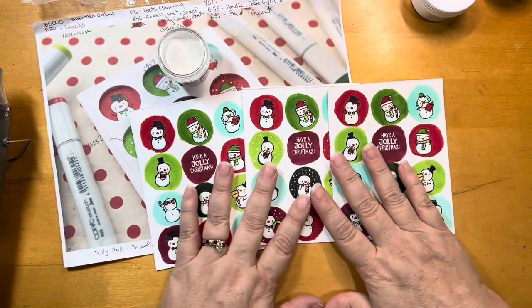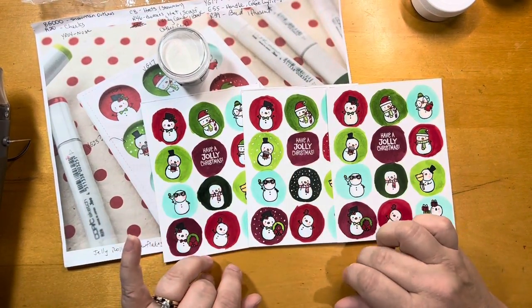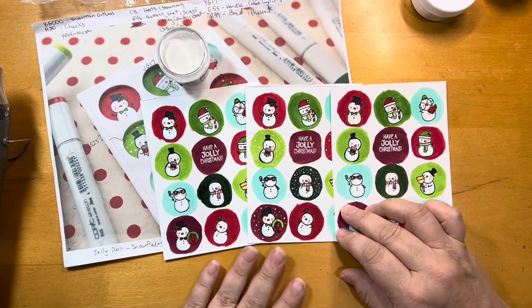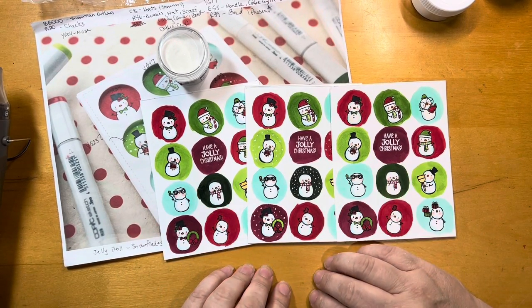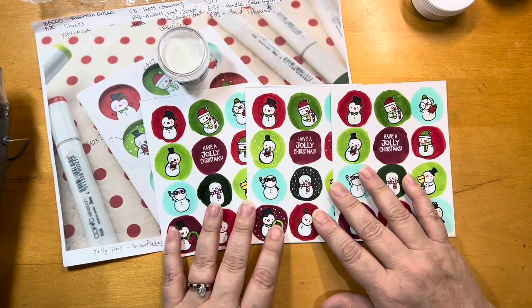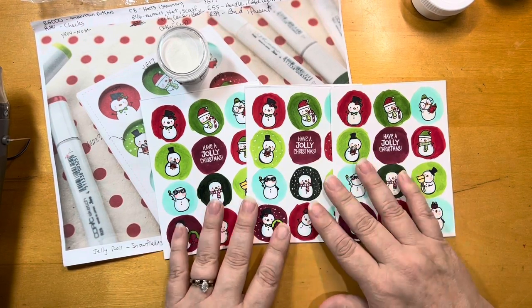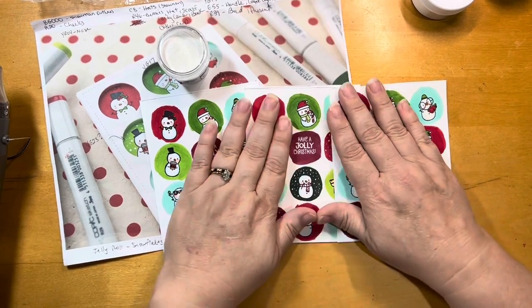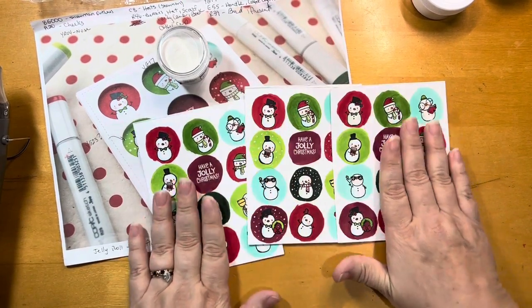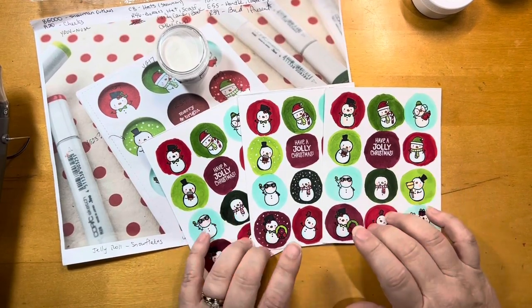I wound up having seven of these that I did, because these were a good project where I could stamp them and then my husband and I were watching some movies together and I could just sit and color in front of the TV with him. I like zero TV, so for me to sit there I kind of have to have something to keep my hands busy, and this was a good project to do that with. So I'm going to do the other four and then I'll be back.